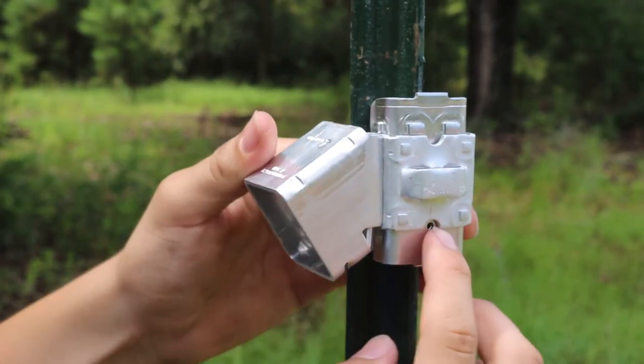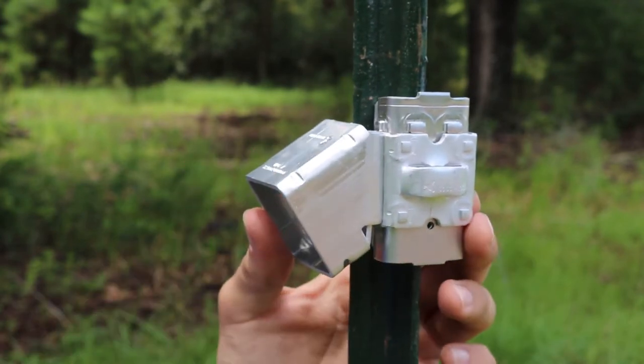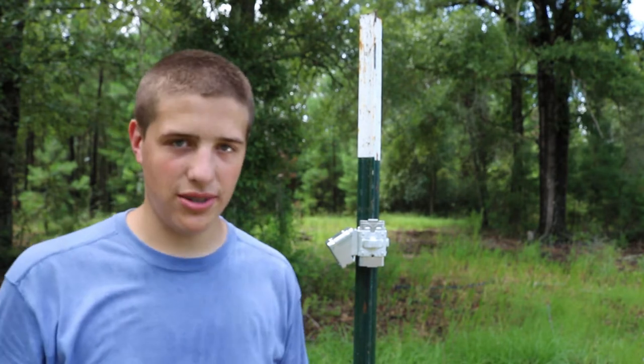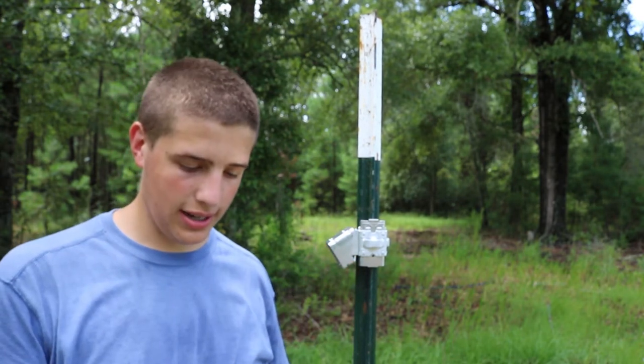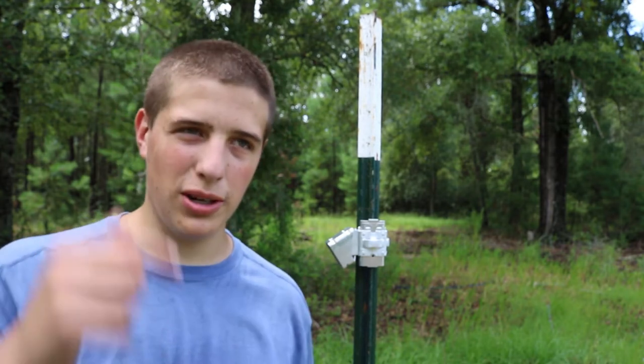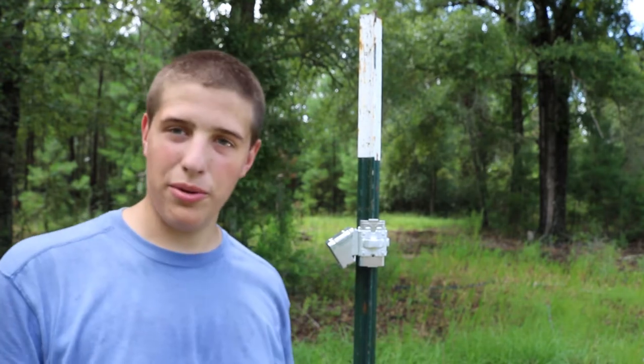It's real simple. If you don't know how to work this bracket assembly like I didn't, I would just recommend going and looking on YouTube. I'll put a link in the description to a video that helped me, and maybe that'll help you also.